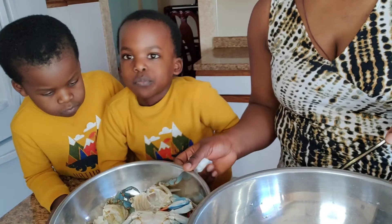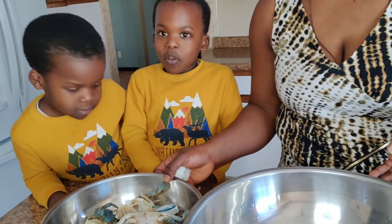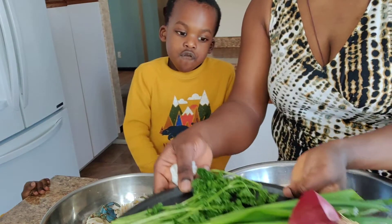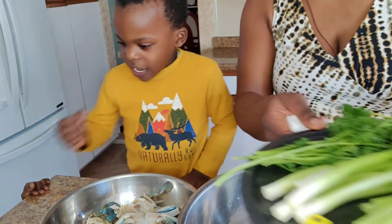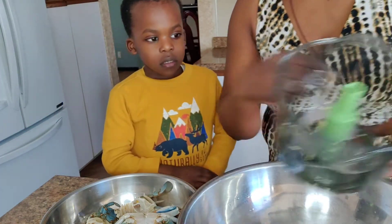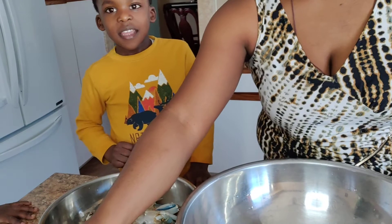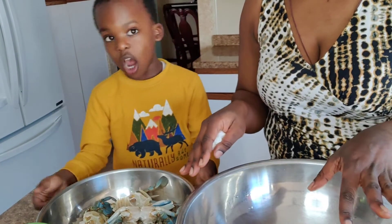So we are going to make this delicious crab — blue crabs. So we have all this stuff to put in the crab, and we are going to mix this. We are going to use this to chop all those seasonings. We are going to chop them. So we are going to chop the crabs.